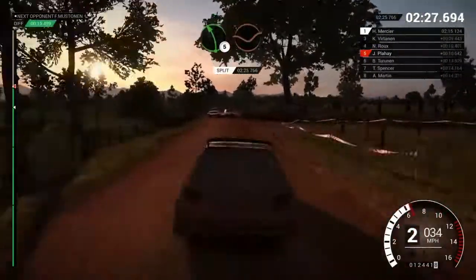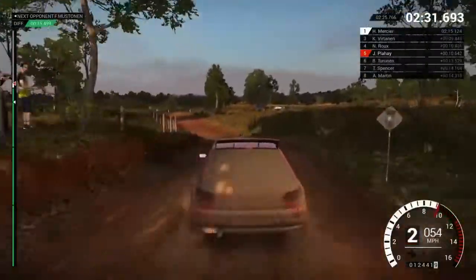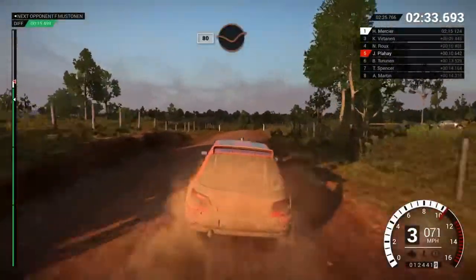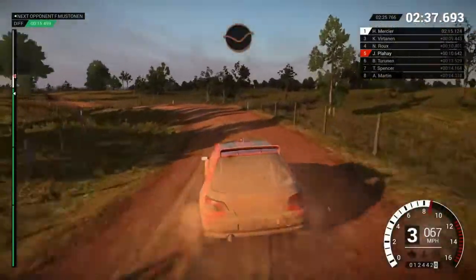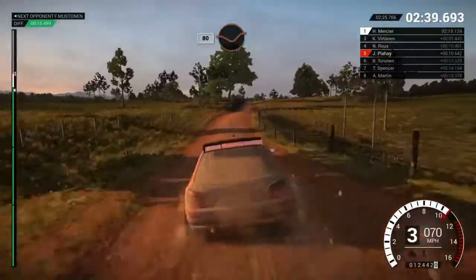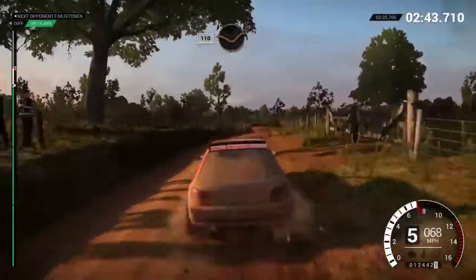Crest, left five through dip, keep right over crest. Eighty through dip, through gate, left three over crest, dip, crest. Eighty through dip, crest, keep right over crest. One ten through dip.